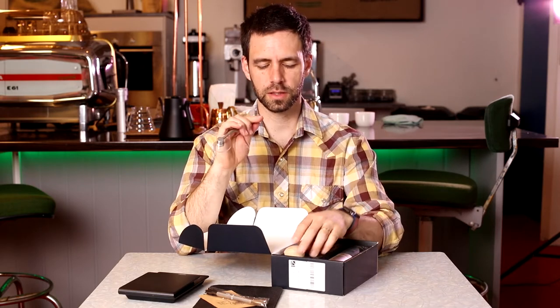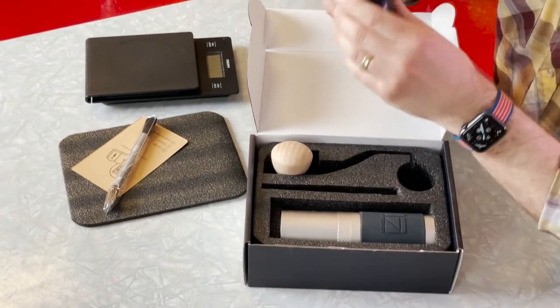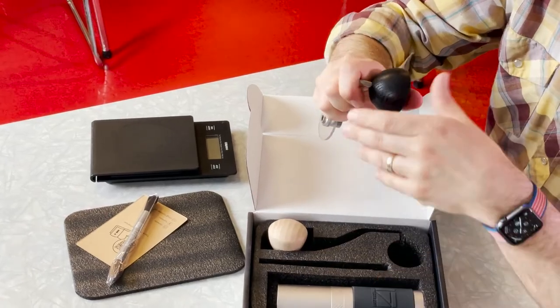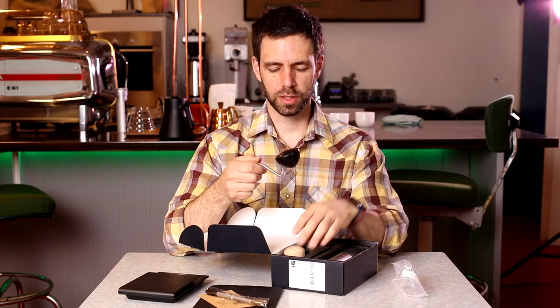And they actually fit — they fit the Comandante handle tops, so if you happen to have one, or if you buy an aftermarket top, then you can switch out the grinder top on it.